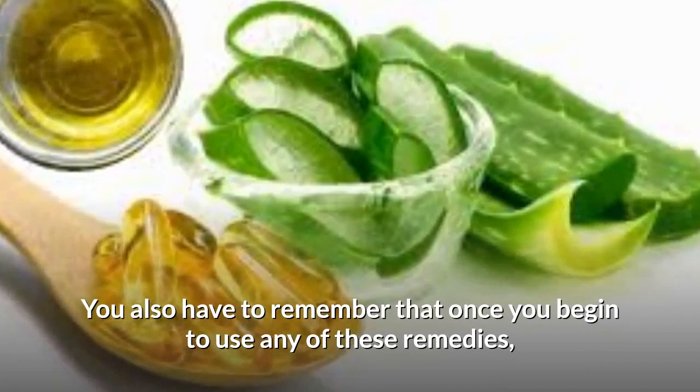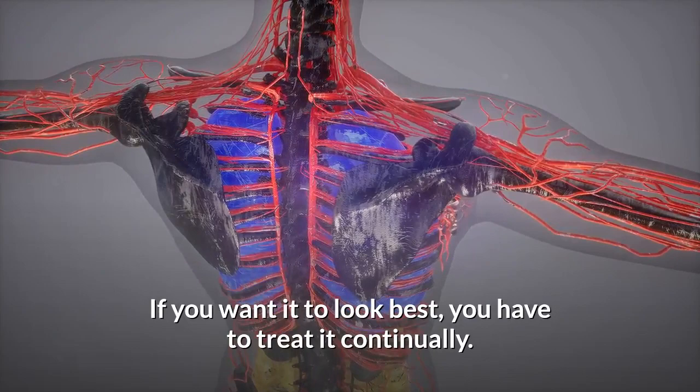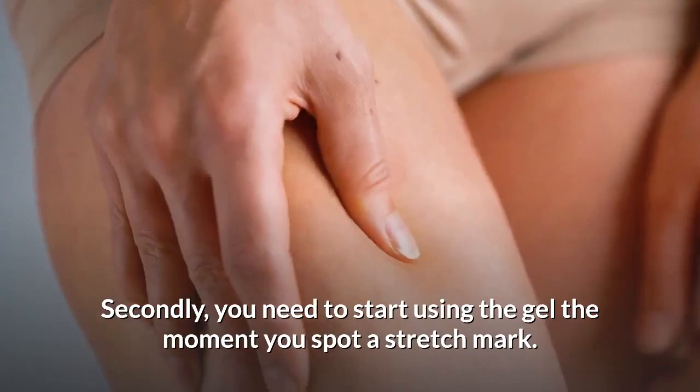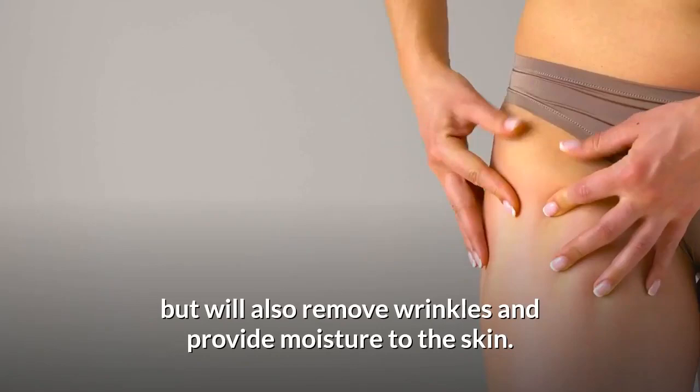You also have to remember that once you begin to use any of these remedies, they should become a part of your daily routine until you get the desired results. Your body is a living organism and it does change with time. If you want it to look best, you have to treat it continually. Secondly, you need to start using the gel the moment you spot a stretch mark. Not only will it take care of stretch marks, but it will also remove wrinkles and provide moisture to the skin.